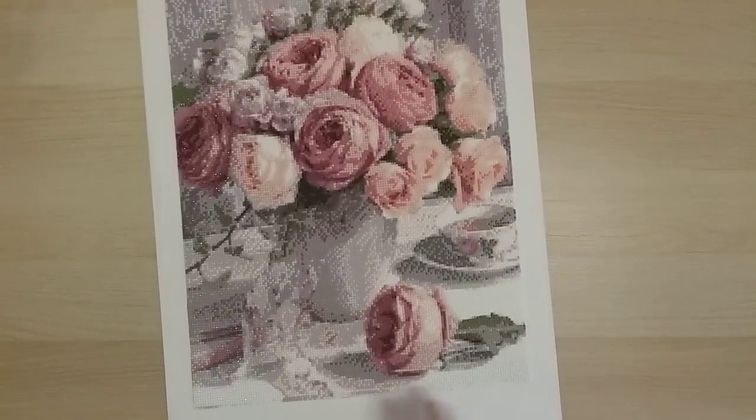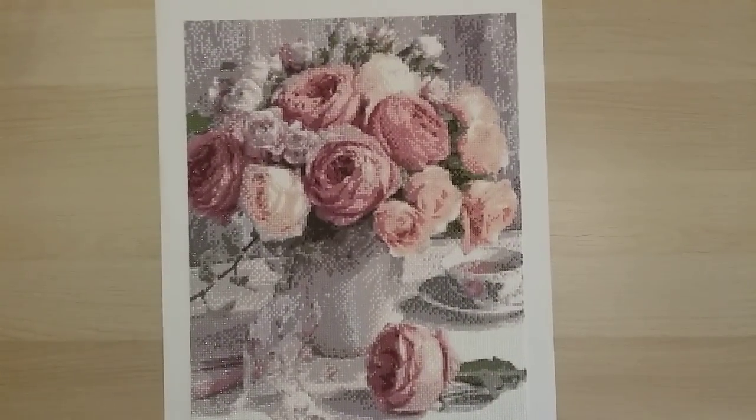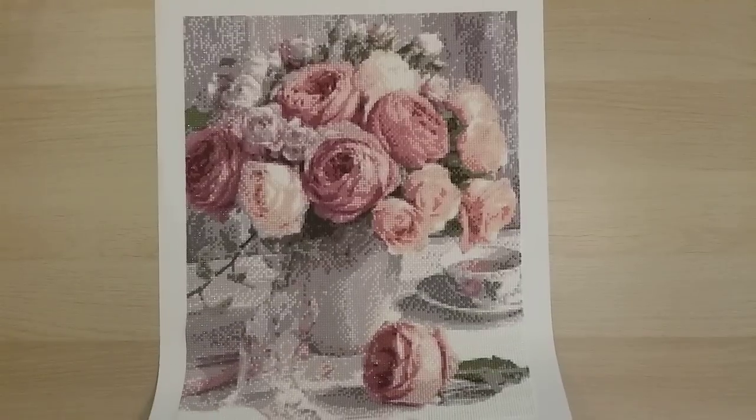Finish number 13 I call pink roses — from Fan Cells, a 40 by 50 round drill. I was not very happy with how this turned out. If you want to hear me gripe about it, check out my completion review!